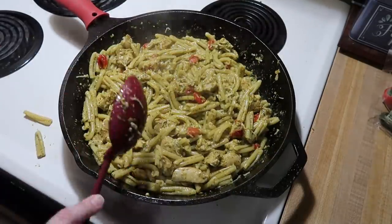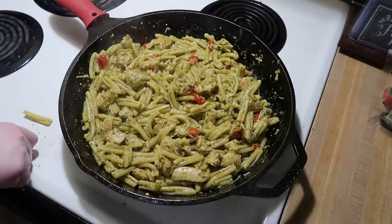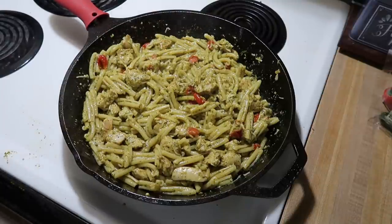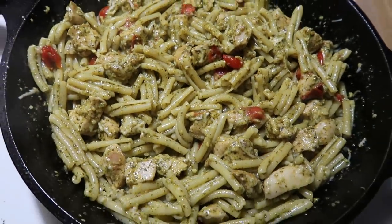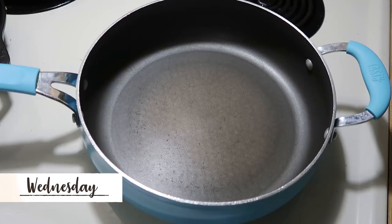When my pasta was done I reserved about a cup of pasta water before draining it, then added the drained pasta to the chicken and tomatoes along with about a cup of pesto and some parmesan cheese. I mixed everything and let the parmesan melt. The pesto was from Sam's Club — first time using it and it was so good I'll definitely buy it again. It comes in a big jar so I may freeze some. We just had the pasta on its own since it was super filling.